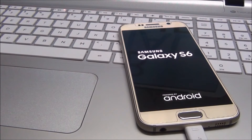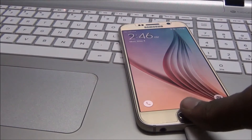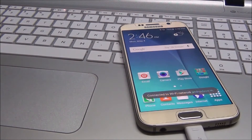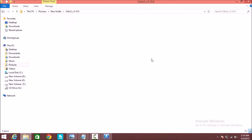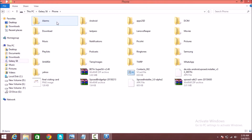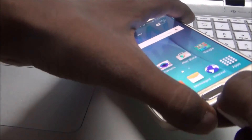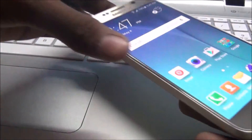My Galaxy S6 is auto-restarting. Now go back and copy the SuperSU zip to the Samsung Galaxy S6. I have already copied it. Now remove your USB cable and power off your device again.